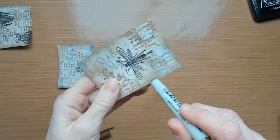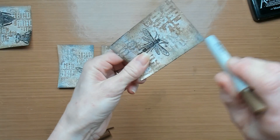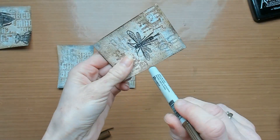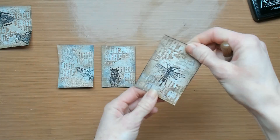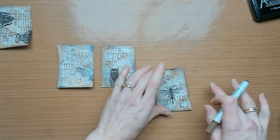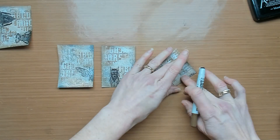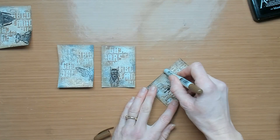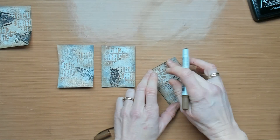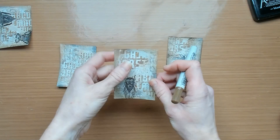To keep everything in the same color range, I got out my crayon — Gathered Twigs. The crayon is perfect for adding more texture because we also added some gesso and embossing glaze before, so the crayon will grab perfectly on those raised areas. You can rub the crayon directly onto the paper and smear it with your fingers, or you can put the crayon on your craft sheet, wet it just a little bit, and then make some stains on the cards.